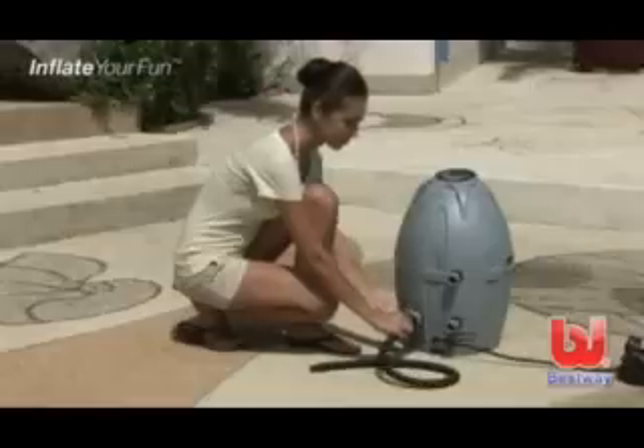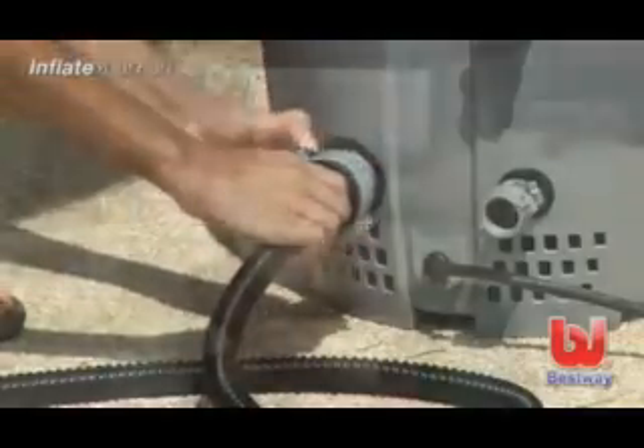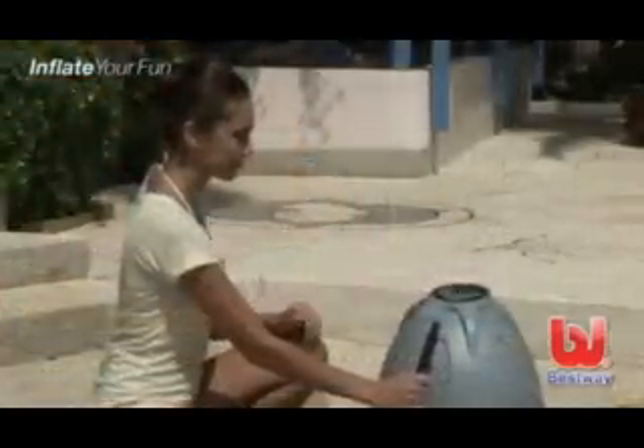To inflate the cover, attach the inflation hose to adapter A on the pump. Unlock the control panel and turn on the lazy massage system.